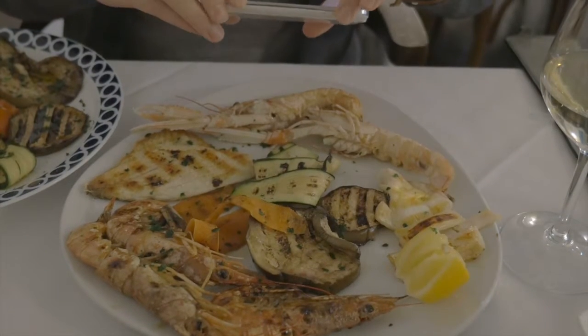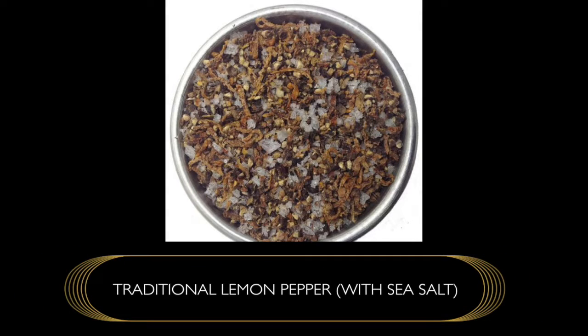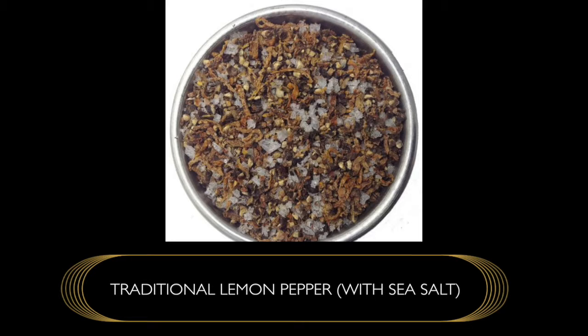When you're using this, you'll find that it doesn't have the flavor you're used to with regular lemon pepper — this is the one done traditionally. Use it particularly as a crust for food; it is absolutely sensational and gives you fresh, clean flavors.